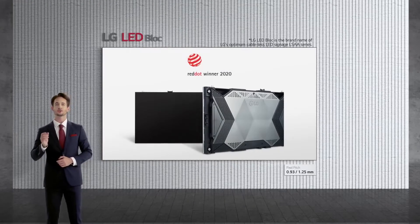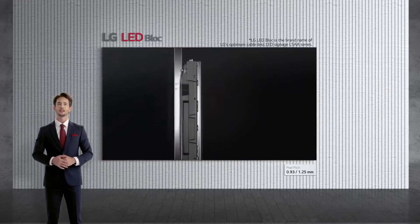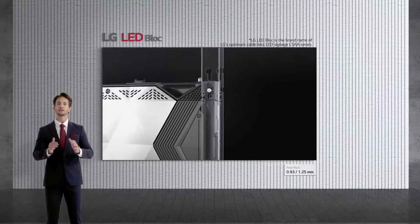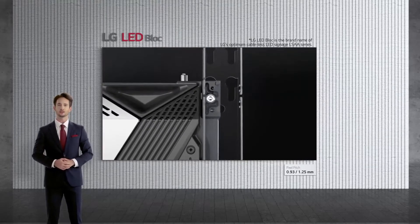Precisely designed with customer value in mind, our LSAA also delivers pleasant aesthetics, as shown by our Red Dot Award. Last but not least, cabinets can be affixed on dedicated wall brackets, which also reduces the time and effort often required during installation.